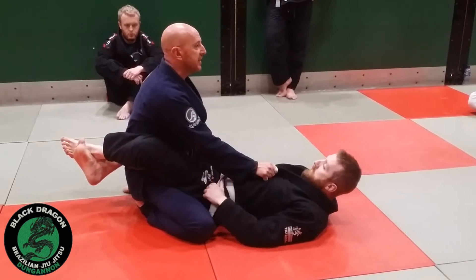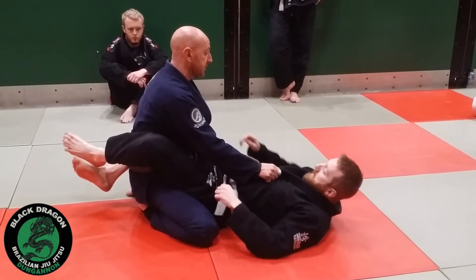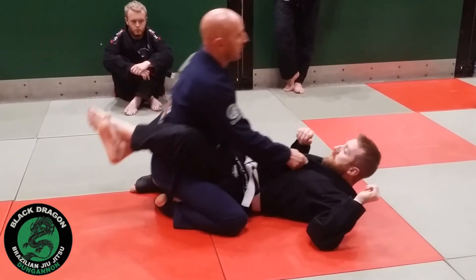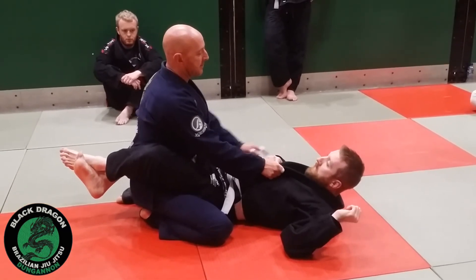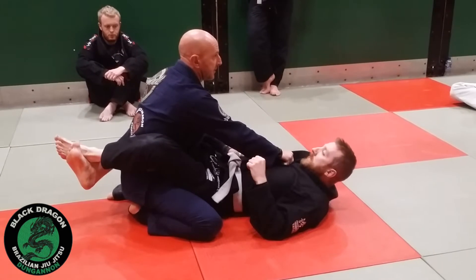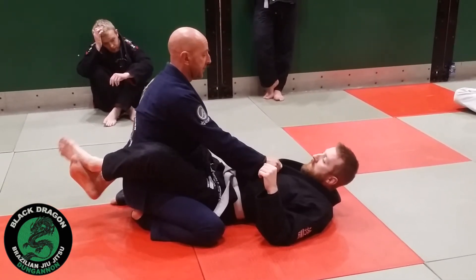So now obviously he wants to go for the off balance backwards. But I can close that down - this is why we grab two lapels. Because anytime Matthew sits up to do that, I can just push on that shoulder. So this is like a floating arm - it comes up on this side.